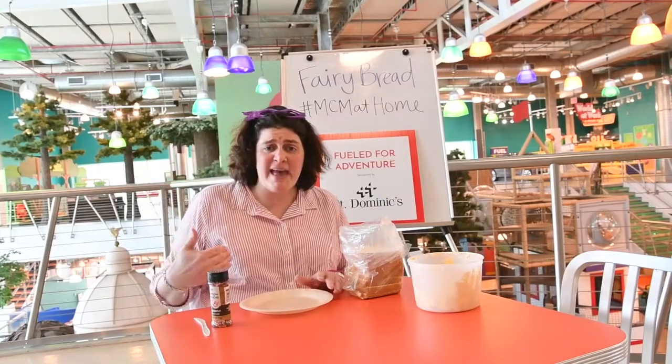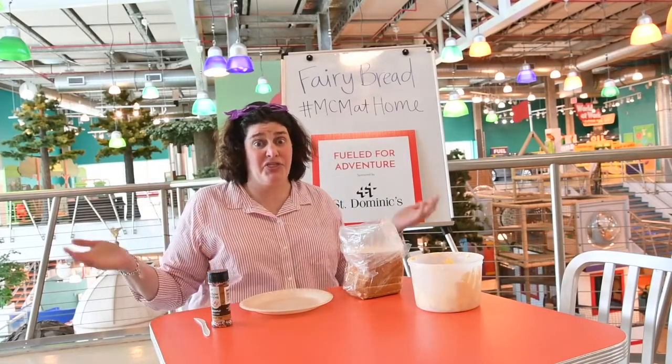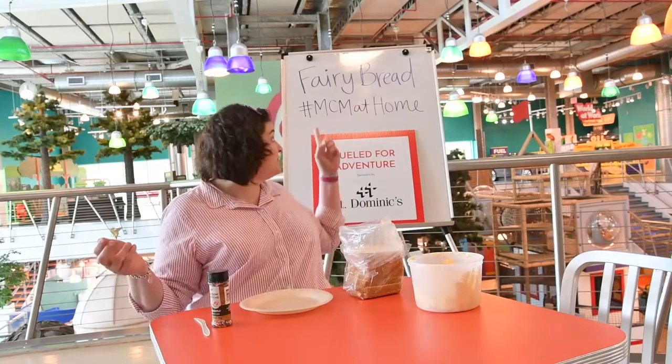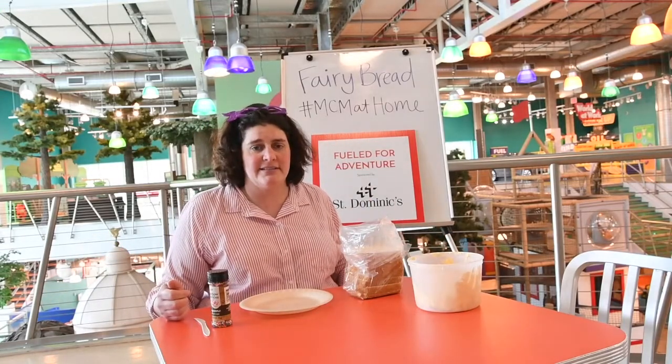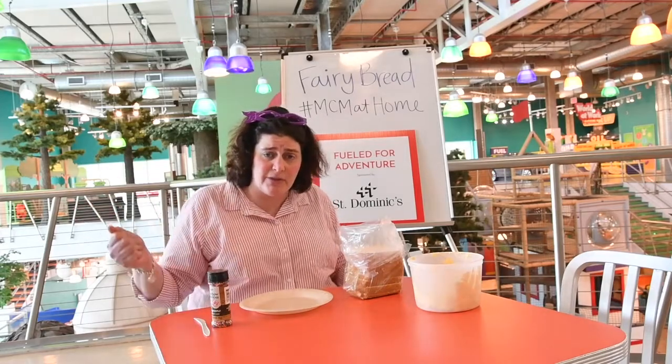Hi friends! It's Miss Patty at the Museum again, and it's Thursday so that means it's Fueled for Adventure Day. We want to thank St. Dominic for giving us this opportunity to share snack time with you.